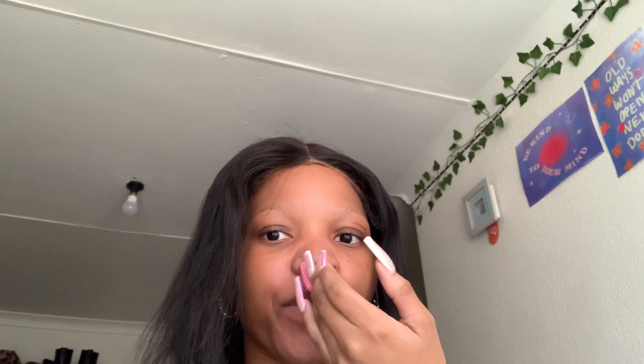Hey guys, what's good! It is your girl Lovely Tina and I'm back with another video. My hair is ruined so I decided to wear this because I think it's just gonna balance everything — I have back lines so they're not pretty. I just put this on without installing it so I could look a bit more put together, you know how it is, girls!